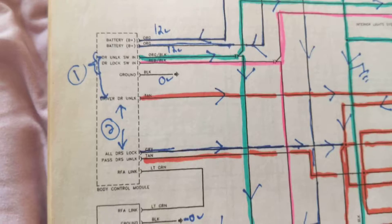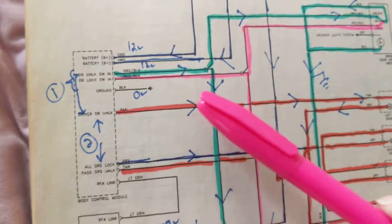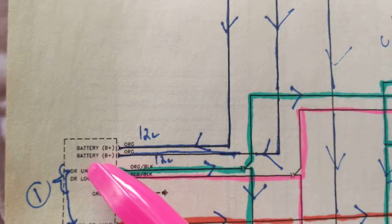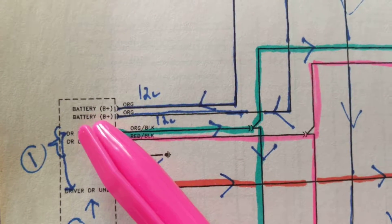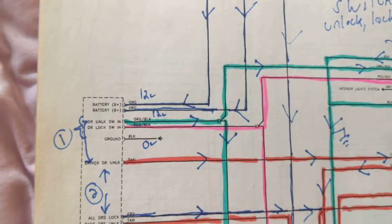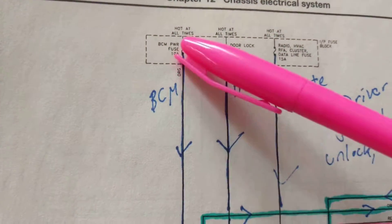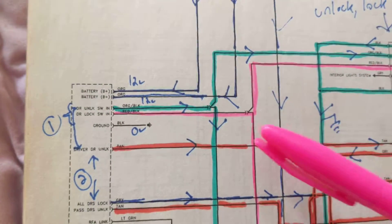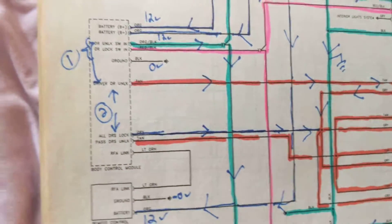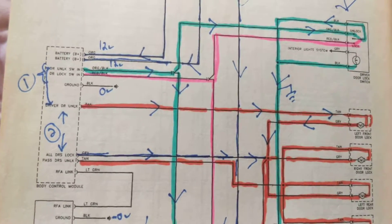My assumption is one fuse feeds a module for locking and another module for unlocking. Look at the fuse — one fuse says door lock, feeding a module that's responsible for locking the doors. Why don't we have a fuse for unlocking the doors? Well, probably this other one is responsible for it. There are a bunch of modules here — maybe transistors, modules, we don't know. It's a block diagram, but you have to use what you have in front of you and try to use educated guesses.